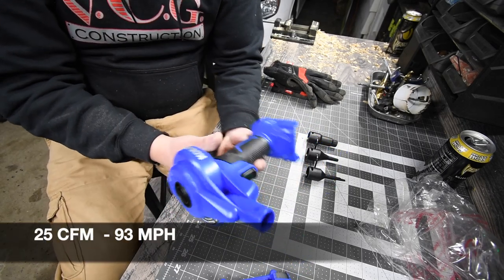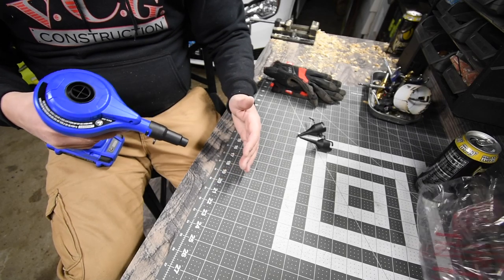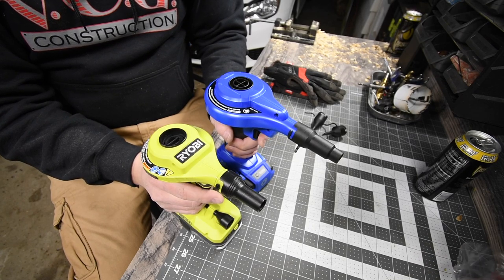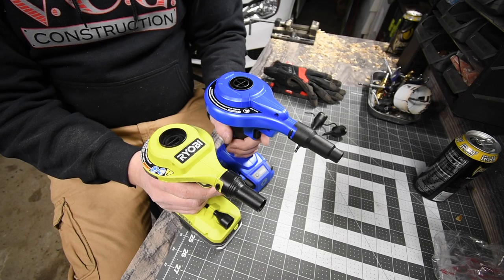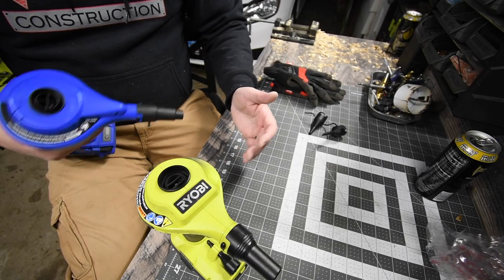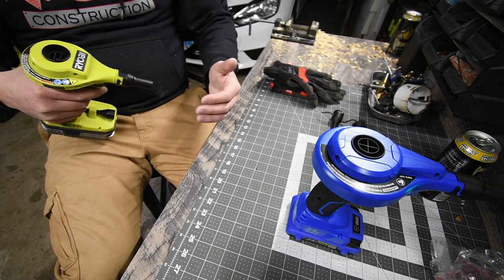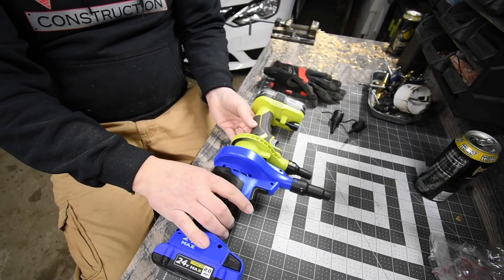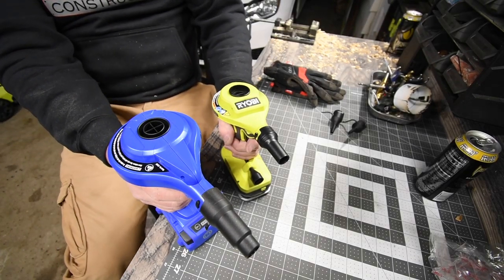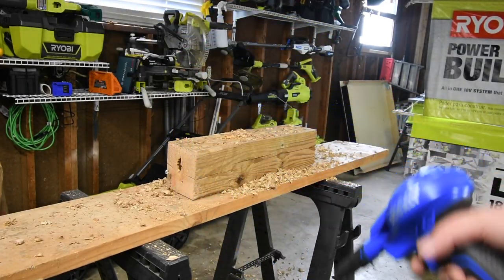I'm going to have to look up the specs. Running them side by side, that does seem quiet — I bet the Cobalt is quieter too. I honestly think the Cobalt's more powerful, and it's quieter. It's probably about three-quarters of an inch bigger in just mass, but I do think it's more powerful. Just got done filming an episode, so let's test this out and see how well it works.